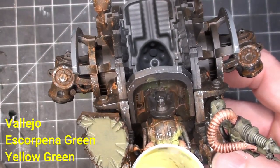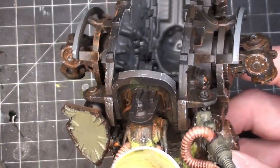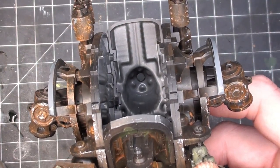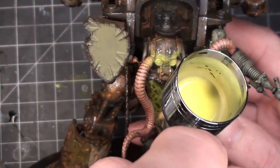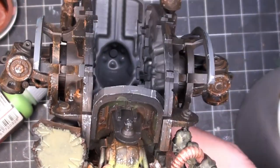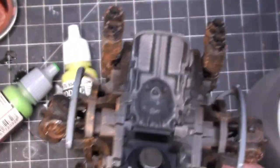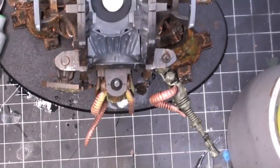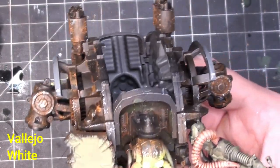Giving a glowing effect to the eyes, starting off with Escorpena Green from Vallejo — my airbrush is in the way so you can't see everything I'm doing. Then hitting it with a yellow-green right after that. I made sure to get a little bit on the tentacles too to give it a bit of OSL — object source lighting. Then just a little bit of white in the center of the eyes. Looks pretty good.